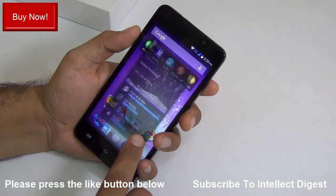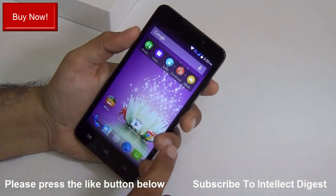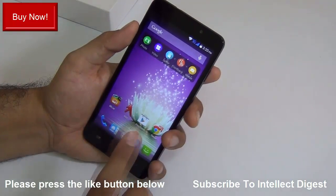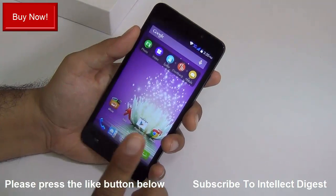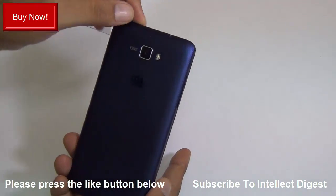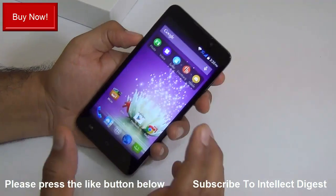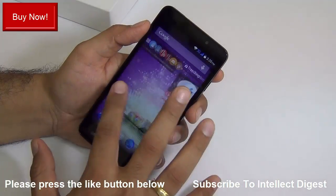The next question is how good is the call quality on the Micromax Canvas Nitro A310. I found that calls are clear on both ends — the audio received on this phone is clear and loud, and the audio on the other end is also fairly clear and loud. It uses a dual microphone setup, one at the back and one at the bottom, with noise cancellation software to ensure the other party hears your voice clearly.